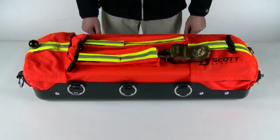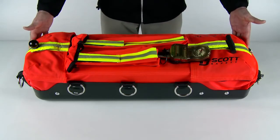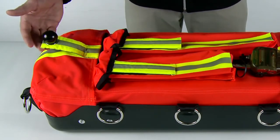The first part is familiarizing yourself with the RITPAK 3. The easiest thing is to identify the bag. It is made of a high-vis orange that can be seen easily. The straps have reflective strips for improved sight in low-light environments.